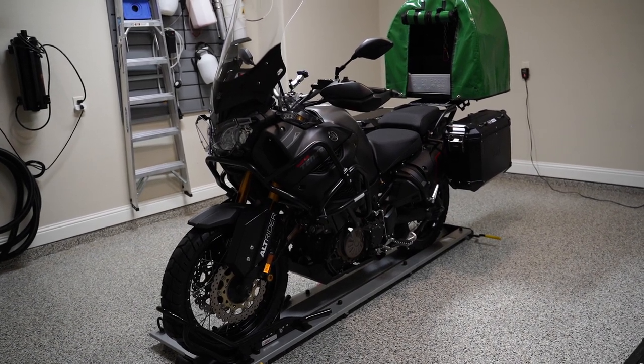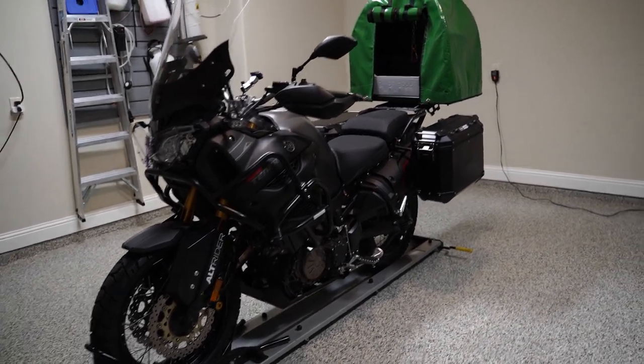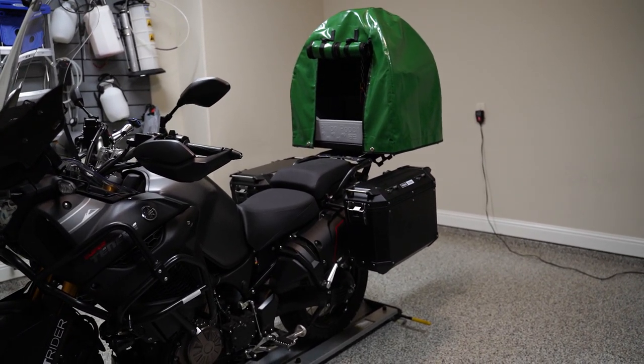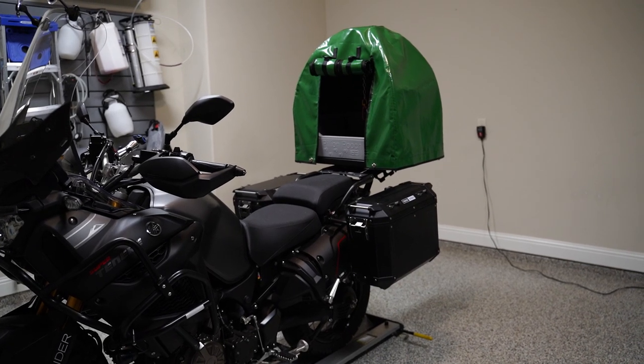Hey YouTube, I just wanted to make a quick video talking about the Pillion Pooch. I received this on Friday and it came all the way from the UK. I was just really excited to have this.